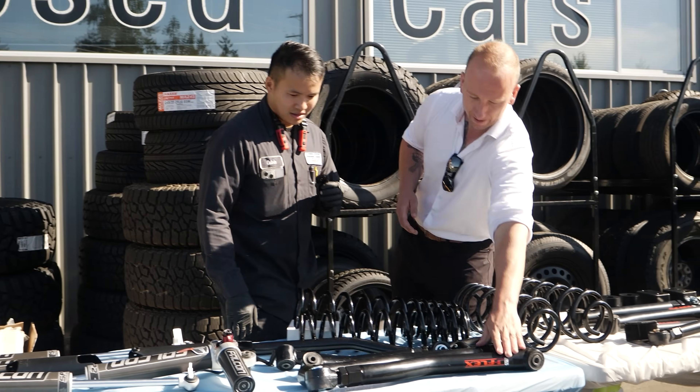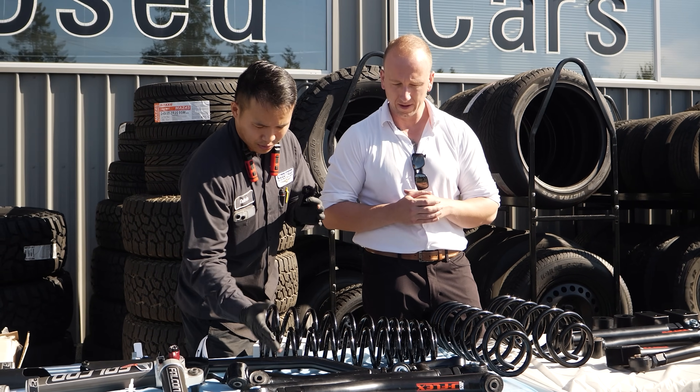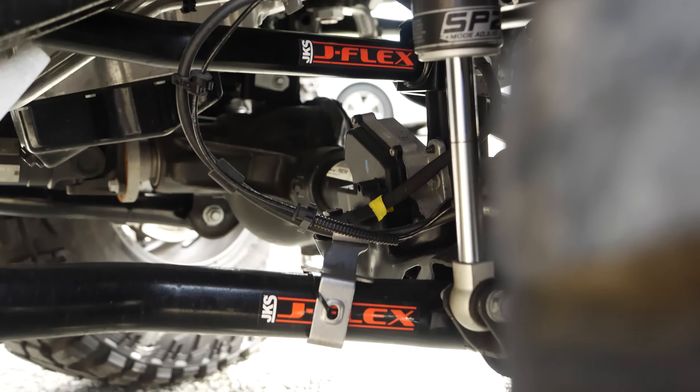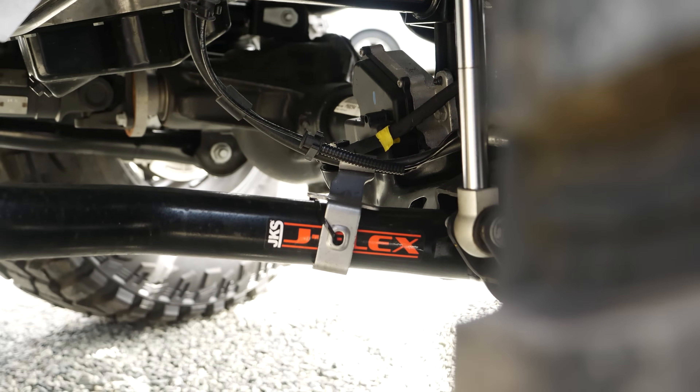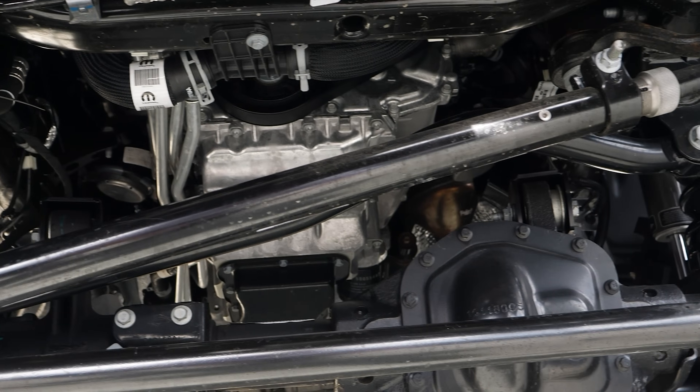Out of all the different lifts that I've seen, I think the Falcon shocks look really good when they're sitting on the vehicle — for sure. What do we have up front? We have the front upper and lower control arms. They're really nice, they're adjustable, they're greasable — they're perfect. And over here we have the adjustable track bar, which are also very nice.